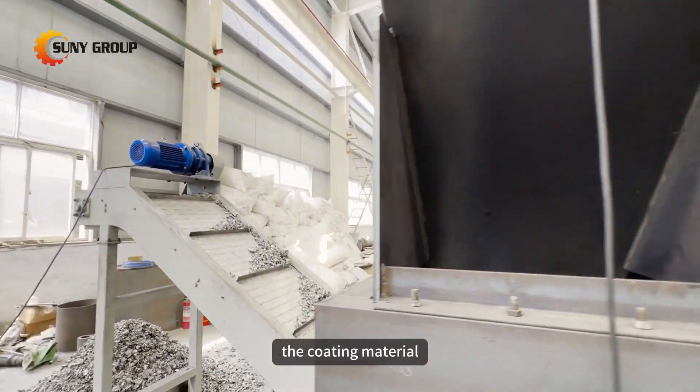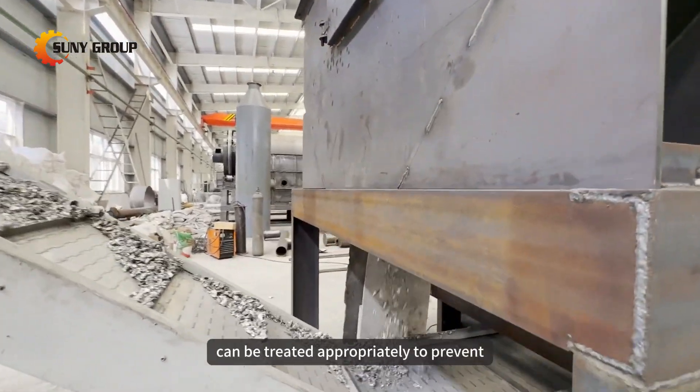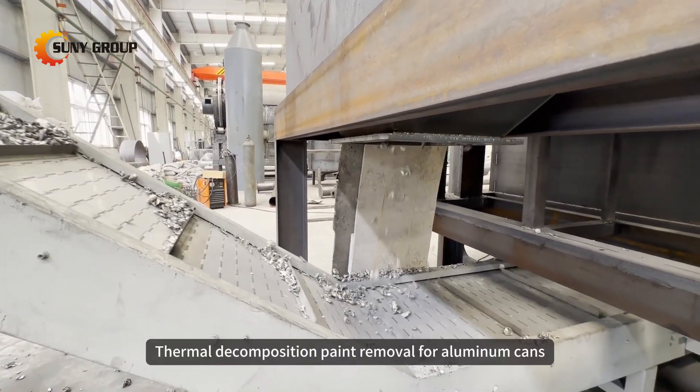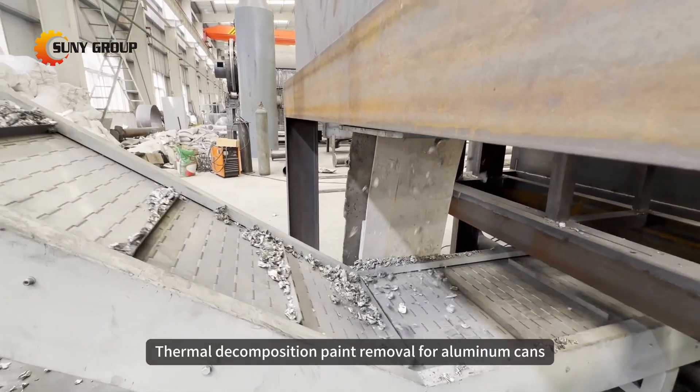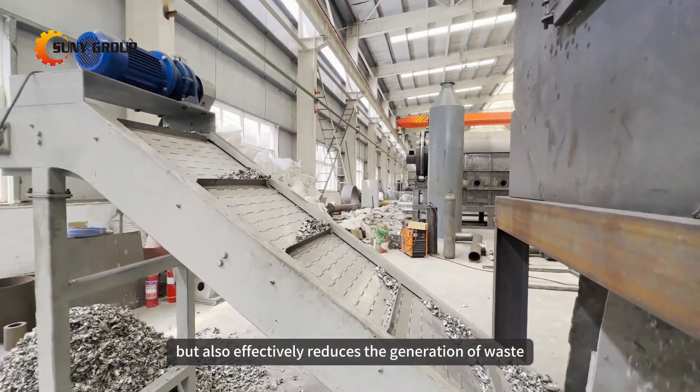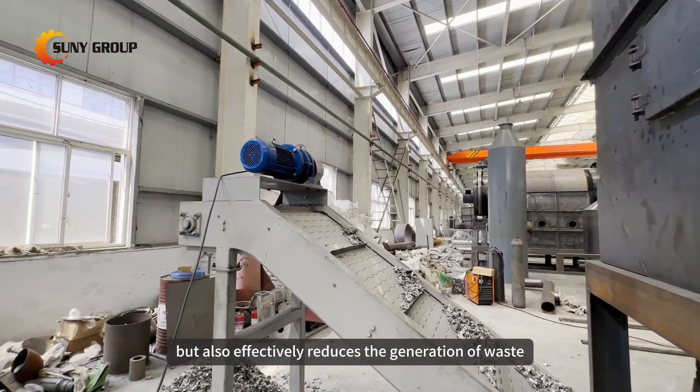Simultaneously, the coating material can be treated appropriately to prevent environmental pollution. Thermal decomposition paint removal for aluminum cans not only addresses the issue of resource recycling but also effectively reduces the generation of waste.